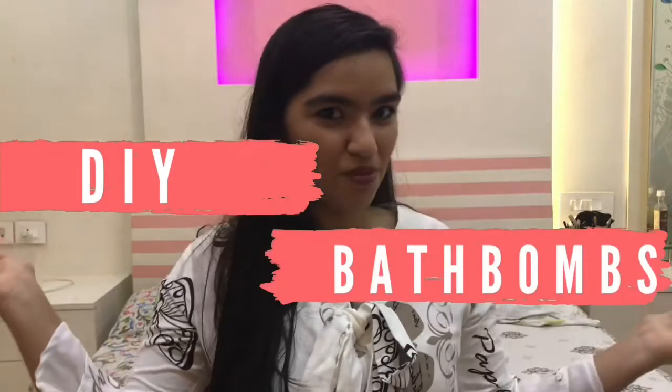You can be creative and try out whatever you want, but just keep in mind that bath bombs are pretty delicate. You want to focus on making them properly so that you do not activate the dry ingredients. So without any further ado, let's see how to make DIY bath bombs.